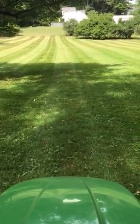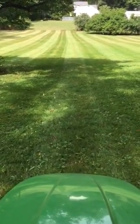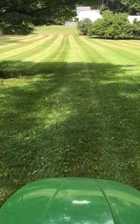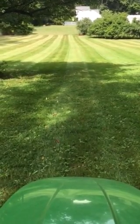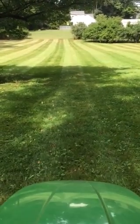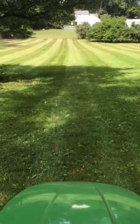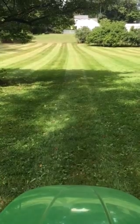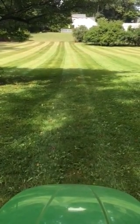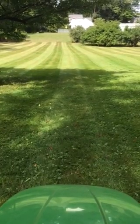When you put that striping kit on and you do it the right way — just a quick tip for you lawn guys: if you don't know how to stripe, just work on it, you'll get it. There's nothing to it. You always go on white, never go on green. Get good at it because this is what customers want — they want these nice looking stripes in their yards, and if you can master this you're gonna pick up some customers.